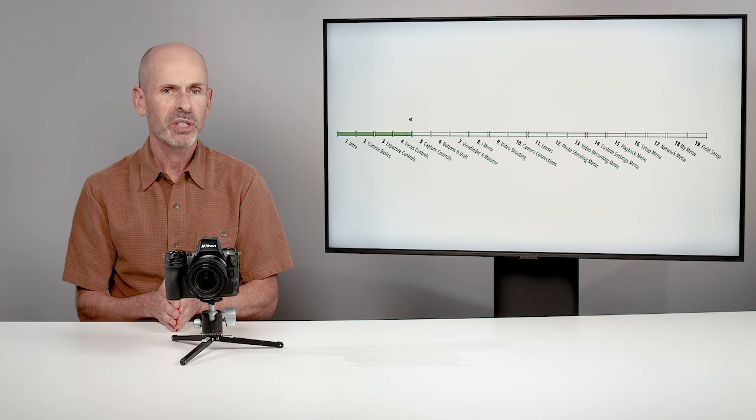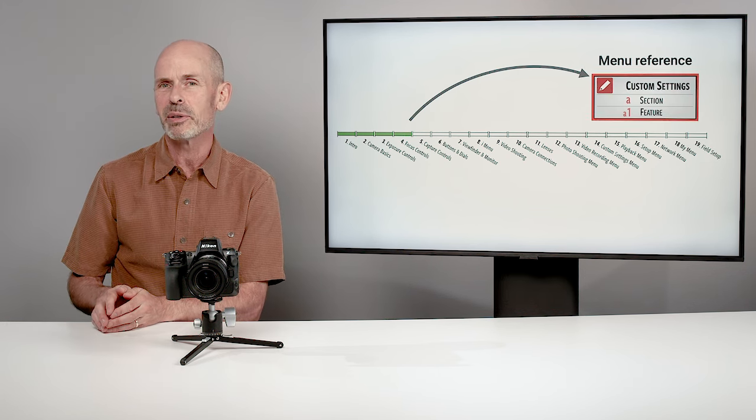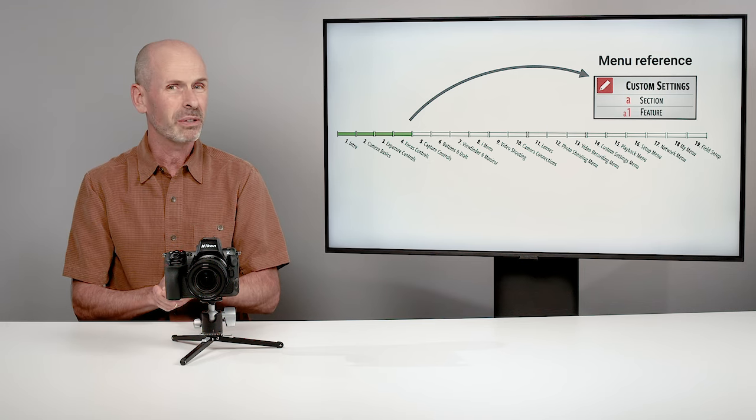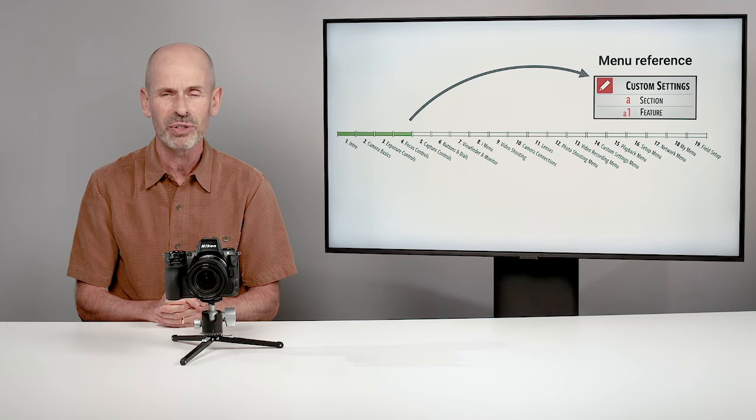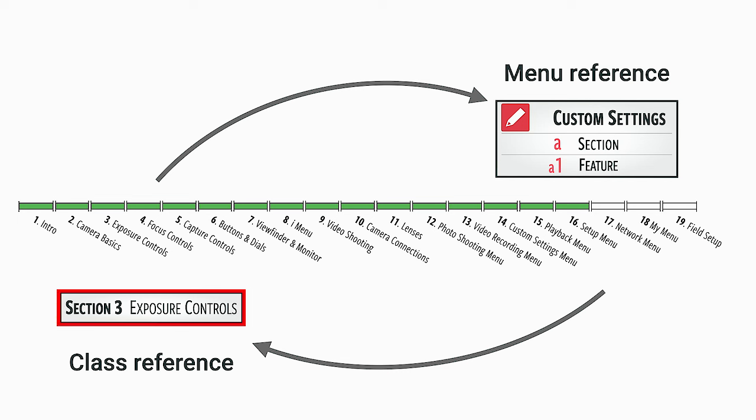It's a great idea to watch it through the first time, trying to take everything in, and then go back through it, digging into more details and practicing your settings as you go. As we go through the class, I'll be explaining things in the menu system that we'll officially talk about later on. For those who want to make changes right away, I'm going to give you a menu reference box so you can jump ahead and make those changes immediately. A lot of times we'll talk about features more than once, and I'll reference back to the first time for a more thorough explanation.